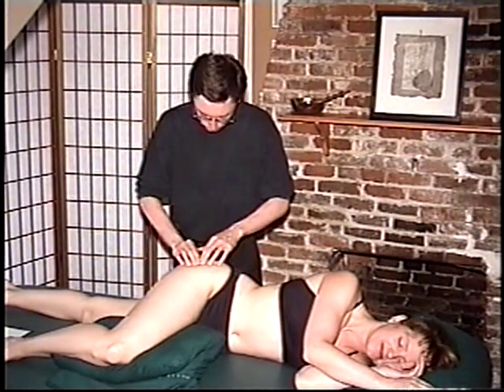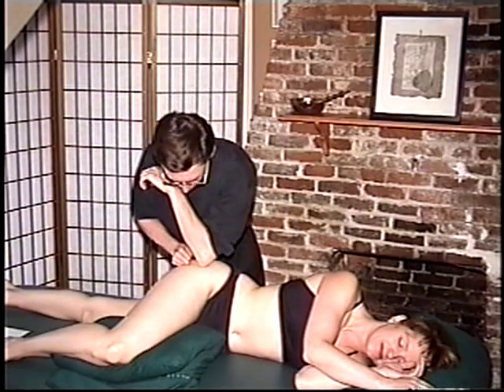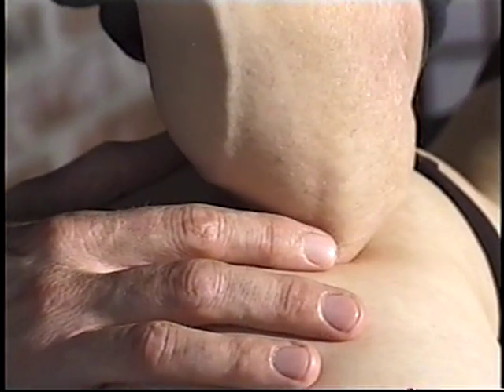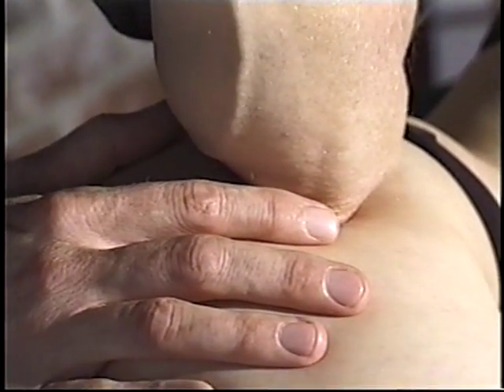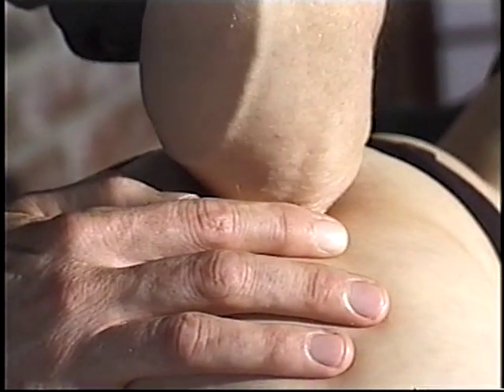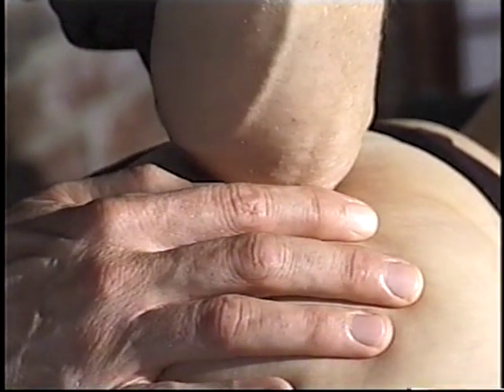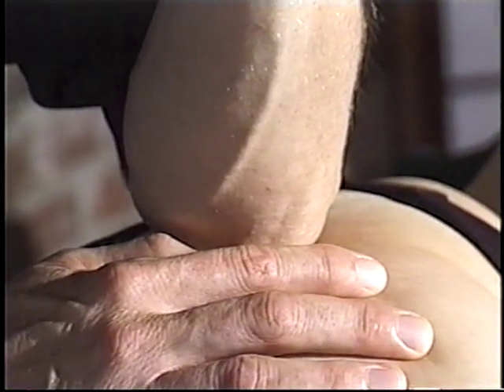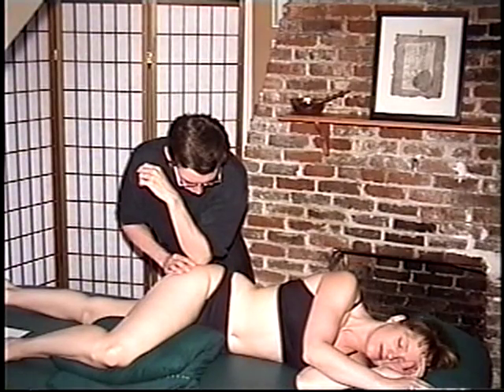So we've landmarked the greater trochanter. I'm gently placing my elbow along the side of it and gliding around that bone, just softly and slowly. This can be very tender for people. It's an excellent move to get some of these deeper tissues to release.